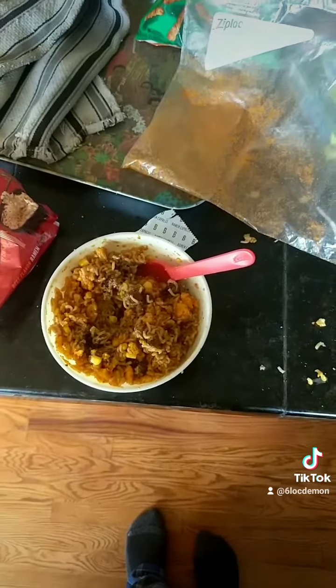Last but not least, add them fucking Cheetos. Somebody call Cutthroat County because I'm going Gordon Ramsay on they ass. Now you just eat it.